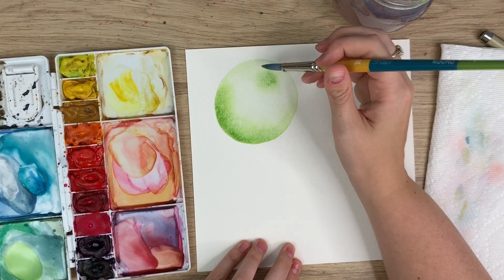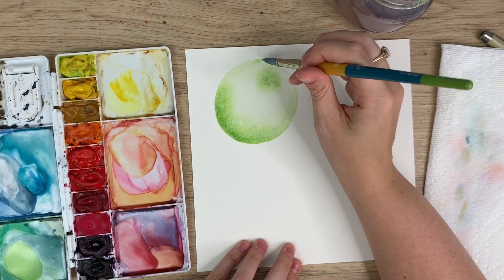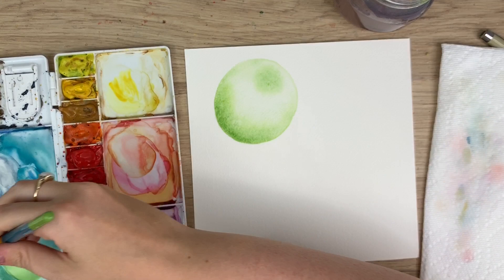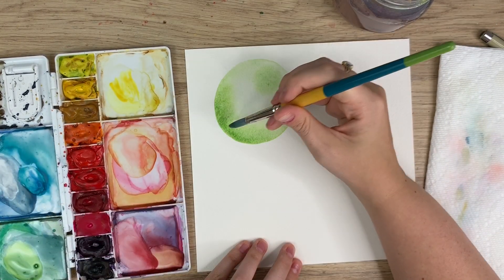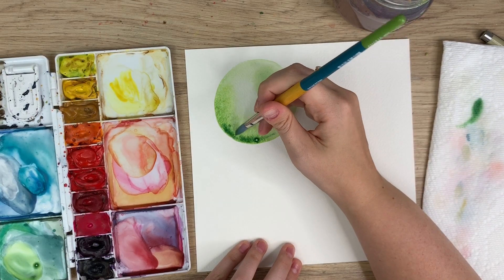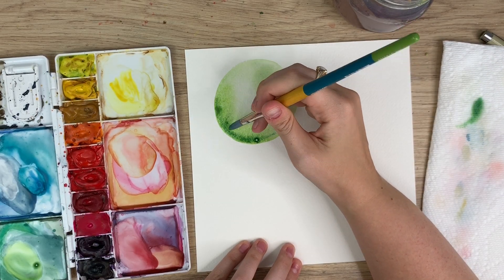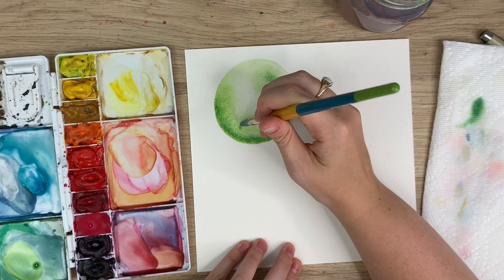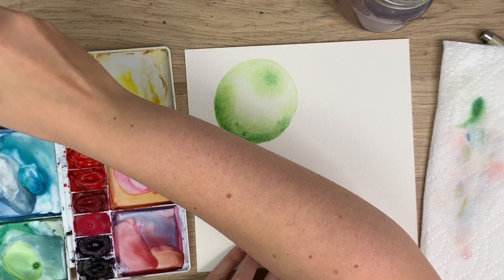I'm just creating a shadow. I can even go a little bit darker, but it's a little bit too dark for me so I'm just going to blend it out a bit in the middle. I might even add a bit of brown.